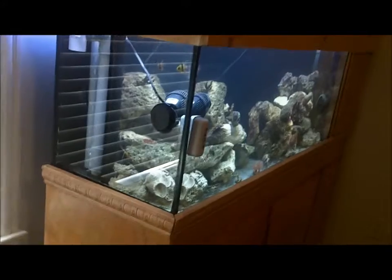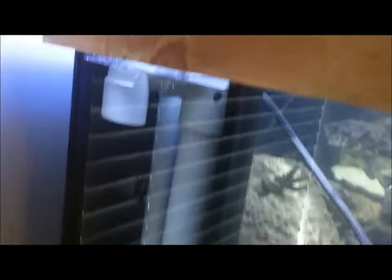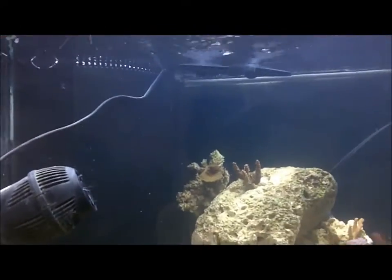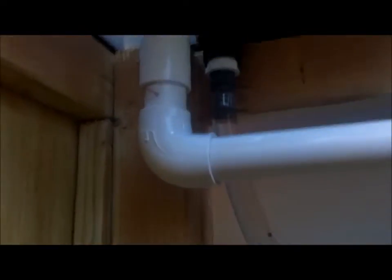First off, we'll talk about the tank. It's a Marineland 75 gallon corner overflow, right here. I painted the back black — I spray painted it. It's got two outlet hoses and one corner overflow, which leads down to the bottom here. I have this all PVC where it goes down straight into the water.